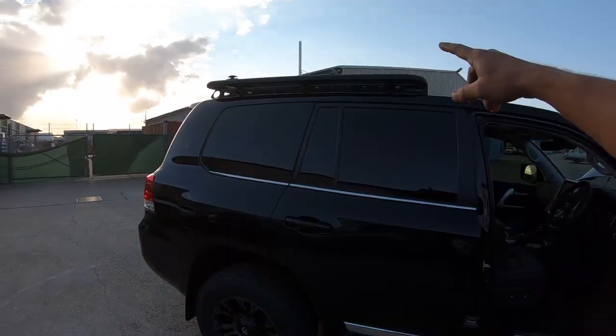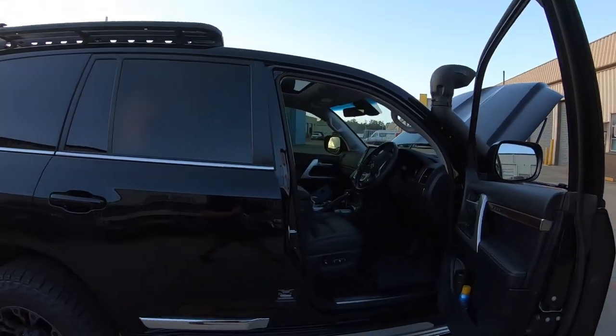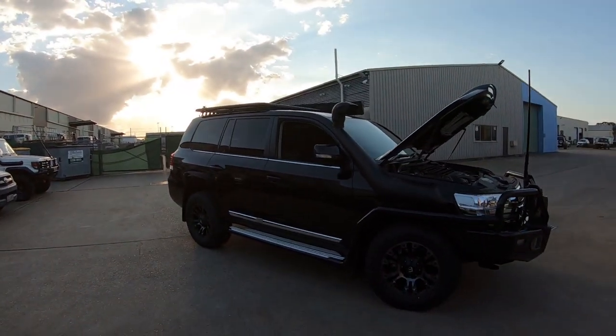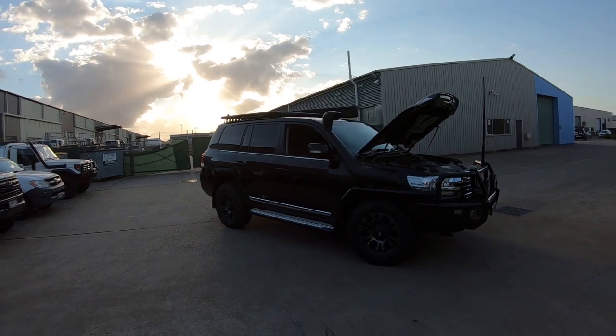We do a lot of different things for these 200s as well — rack lighting, you can utilize the dual battery for that. But yeah, these are a really popular thing we're doing for the 200s now. Running these under-bonnet setups and the jump start feature is a really cool feature, definitely something to look at — especially with the push-start button, it is a great fail safe. Just wanted to show you that wicked setup, wicked car. Love this thing — the black is absolutely unreal.